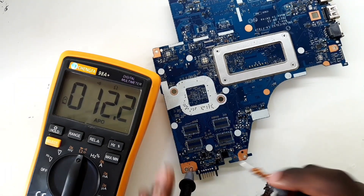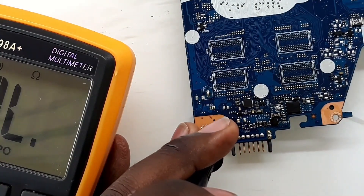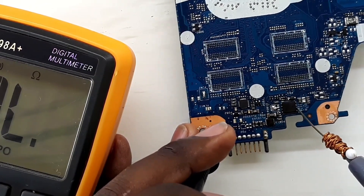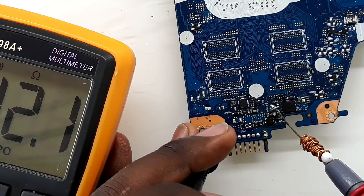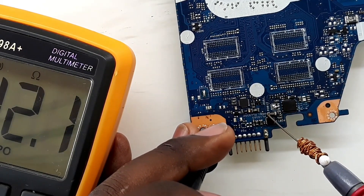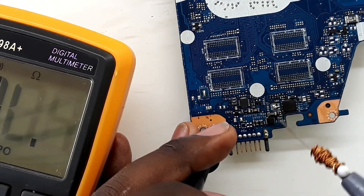I think the reason why the first person tried to fix this made a jumper here is because the MOSFET was heating up. The connector connects at the back and connects here, then this MOSFET connects to this. So there is a short circuit here, and that's why they connected the jumper — because this MOSFET was heating up.